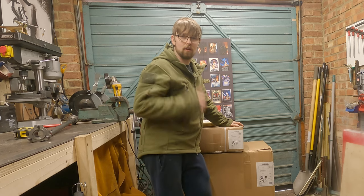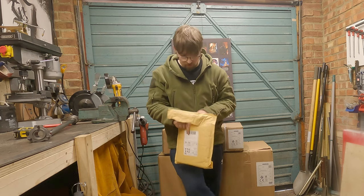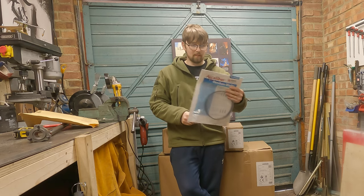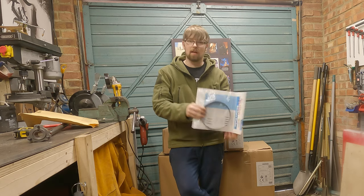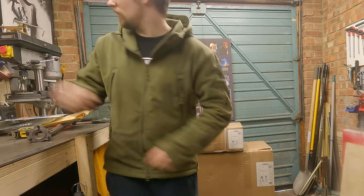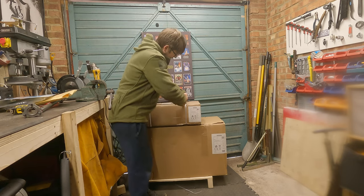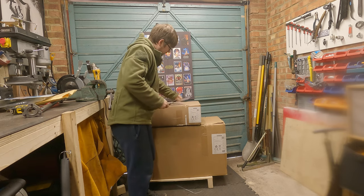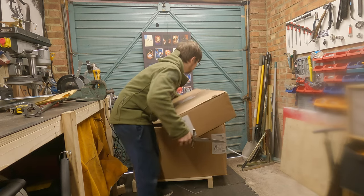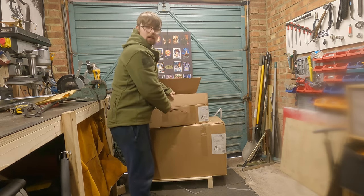Let's start off with this little one — I've already opened this one just to see what it was. So what have we got? This is the bandsaw blade. Not really much to say about it — it's a bandsaw blade, won't know how good it is until I start using it. Let's open this next one up.